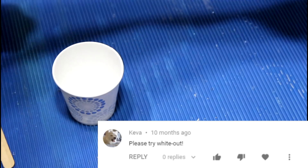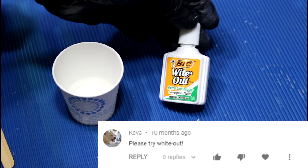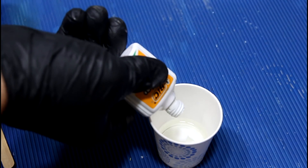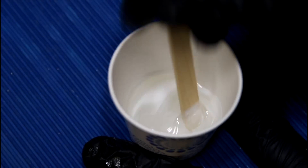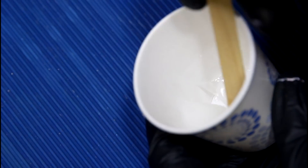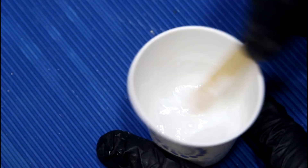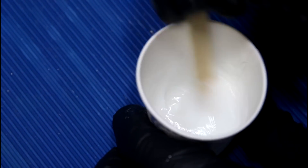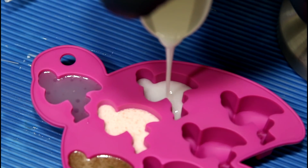The next suggestion is a pretty widely suggested item: white-out. Whoa, it's turning gummy — like glue. Feels like a pot of Elmer's glue. I get it, it is glue, but it doesn't feel like resin anymore. It's actually a really nice color though.